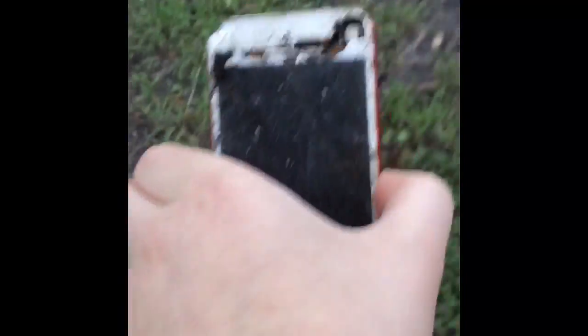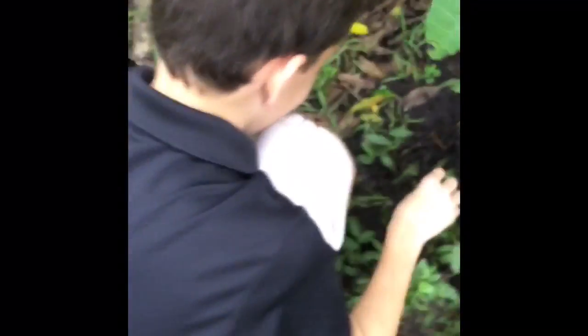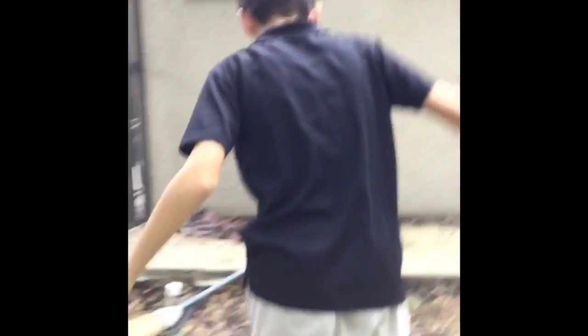Okay guys, we're putting this back. We might do another check-in video later, so like if you think that's a good idea. My fingers are covered in dirt, but I'll see you guys later. Sweep up the fiberglass. Bye!